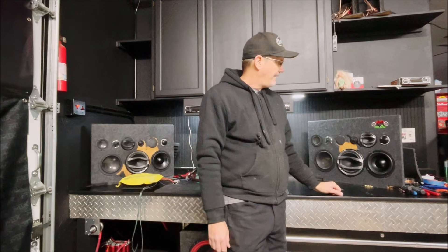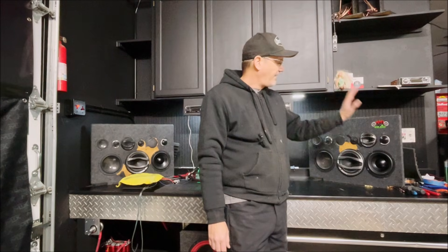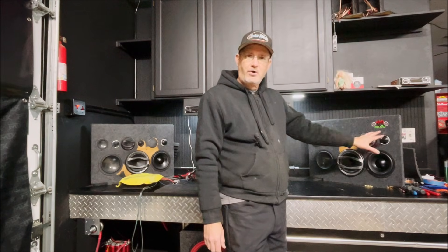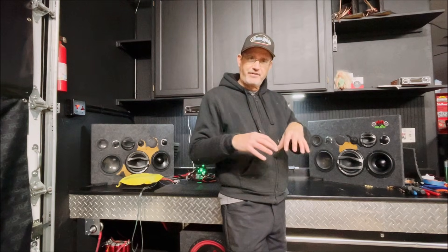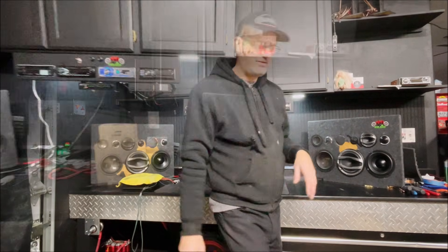It's a good, easy-to-use speaker. We're going to set these up and do a little demo — I have an EQ setup that I think is going to work well. We're going to blend in some subwoofer and give it a listen to see how that goes.